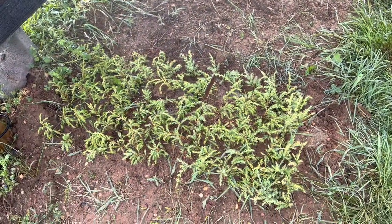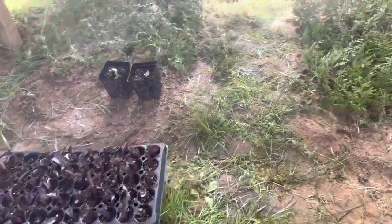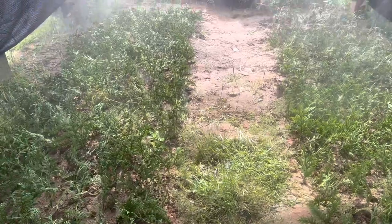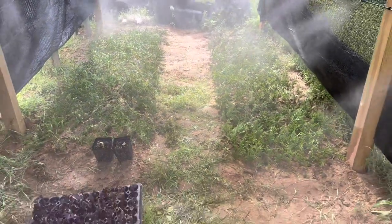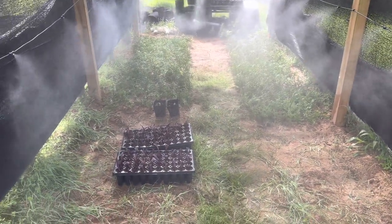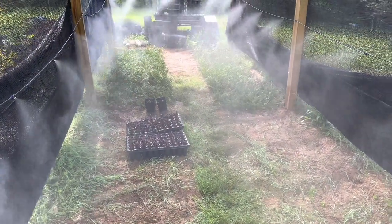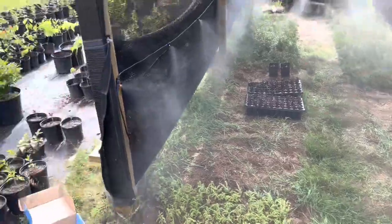Right now I've got some cypress trees right there, some purple heart, and some flats. Then I've got about a thousand green giant arborvitae right there, and I'll be filling more in the middle over the next few weeks. This is the beginning of propagating for this year. As the weather gets more and more humid, these cuttings will start taking hold in this sand base.